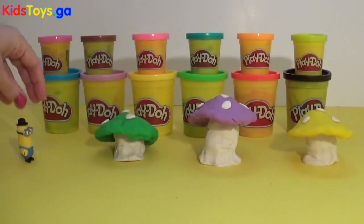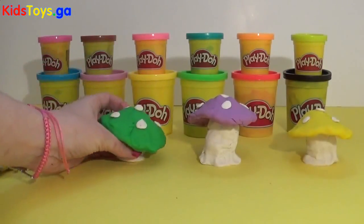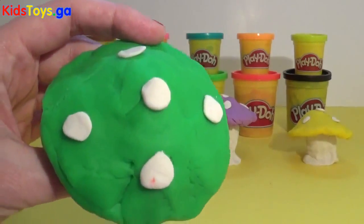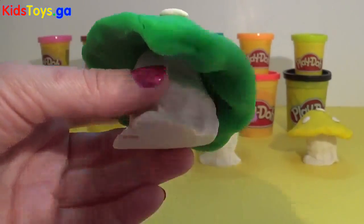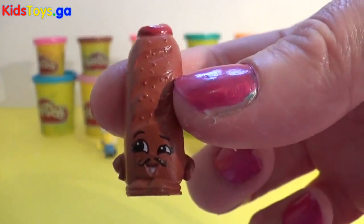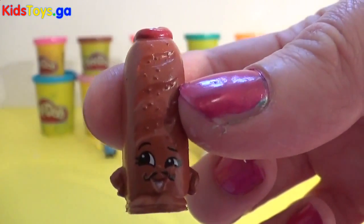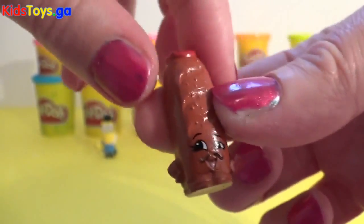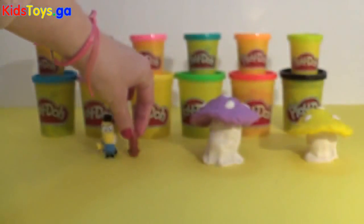So let's take a look at toadstool number 2. And this is a green toadstool, again with white spots and a white stalk. Ta-da! It's Slick Breadstick from the Shopkins. So let's put him there with Kevin.